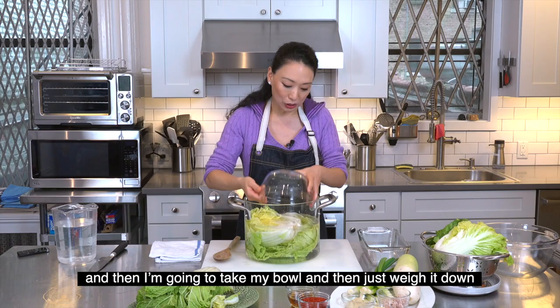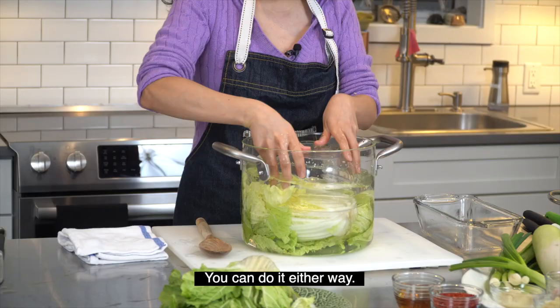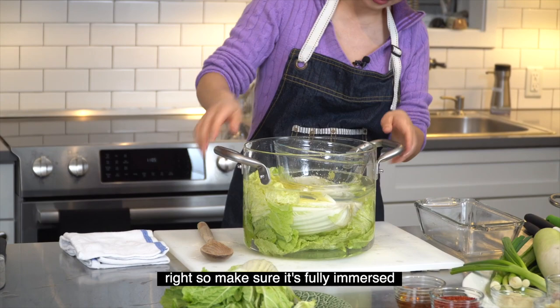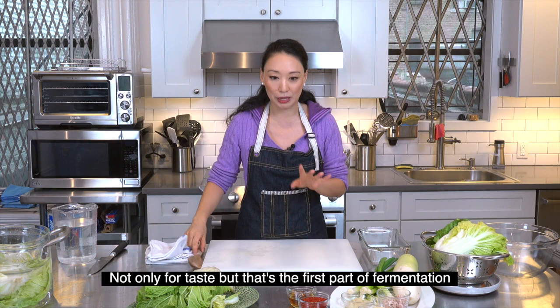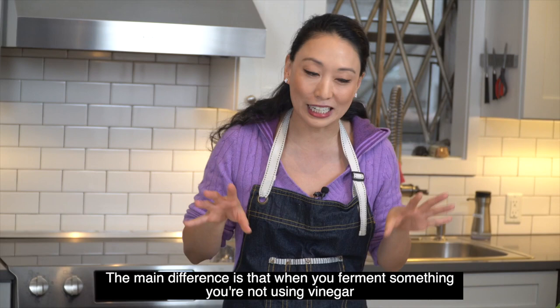Put the cabbage in cut side up, then take a bowl and weigh it down. Make sure it's fully immersed. You can leave it at room temperature or someplace cool overnight — not only for taste, but that's the first part of fermentation.